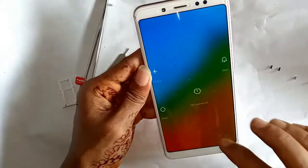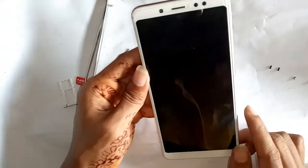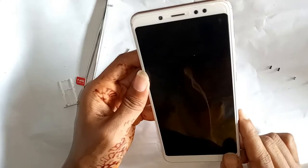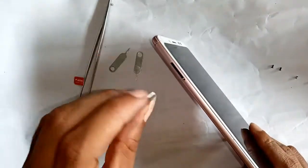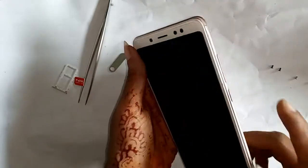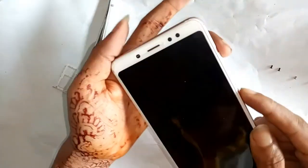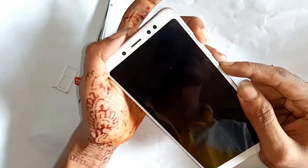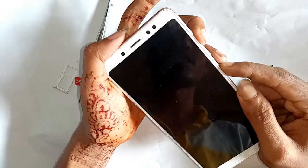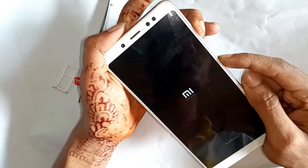First, power off this phone and unplug it. Then use the SIM card ejector. Now hold the power button and volume up button together and wait a few seconds.